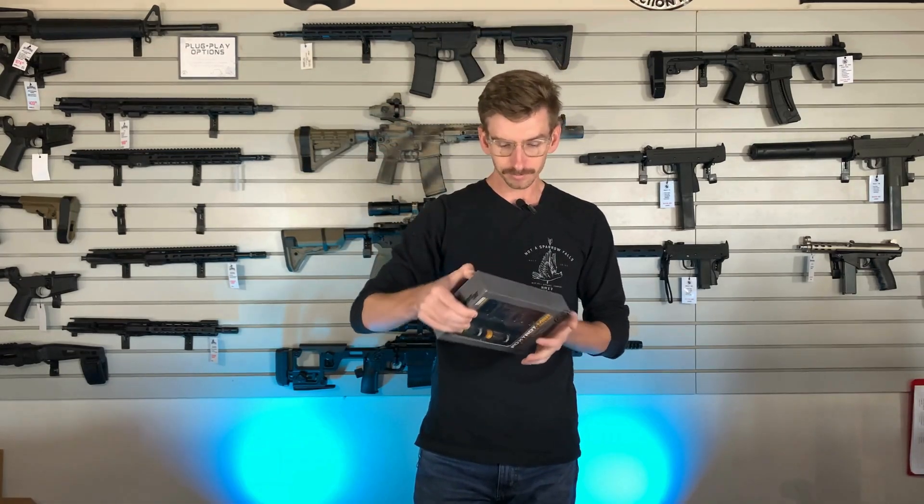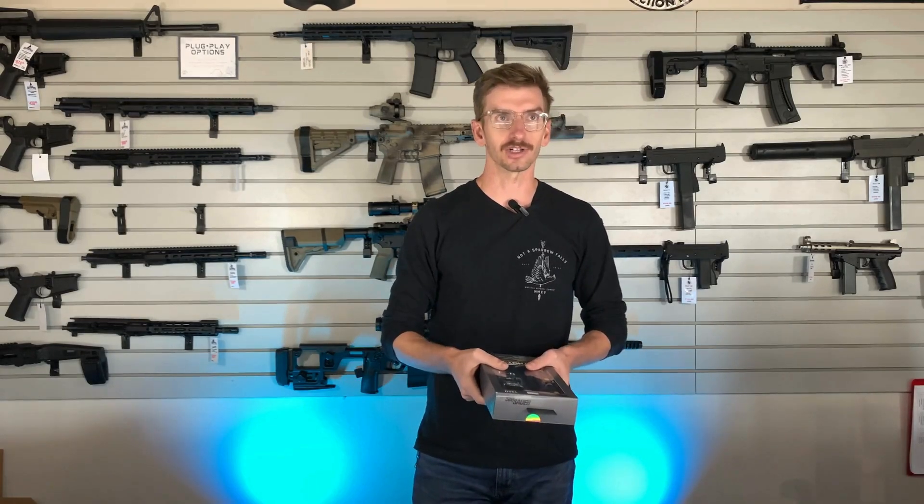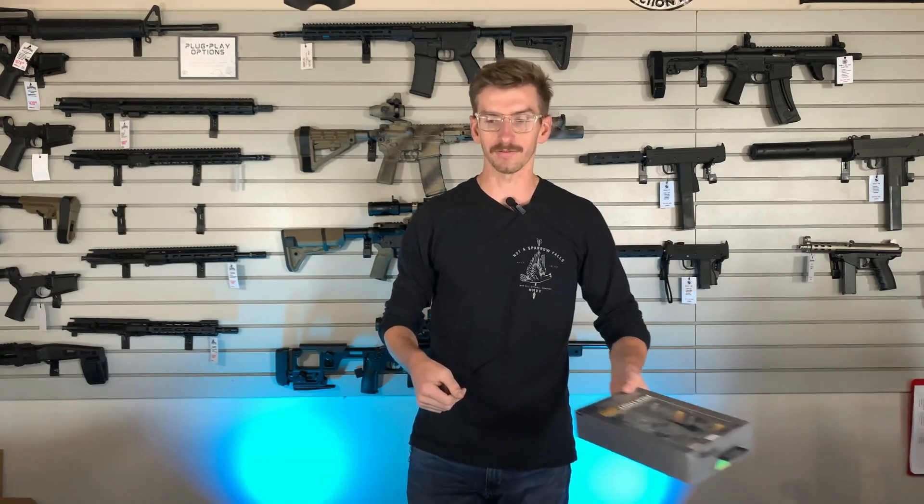Which brings me to what we're talking about today, which is the SIG Foxtrot MSR light. These are actually fairly new to the market, and we picked them up, checked them out, and we're actually very impressed by what these lights can do and what they offer.